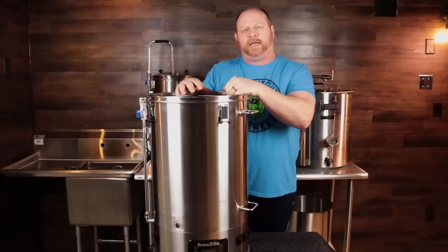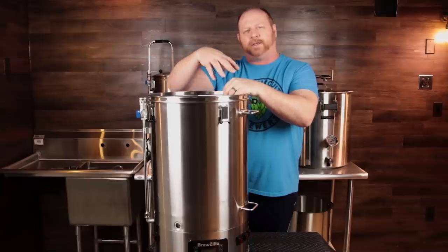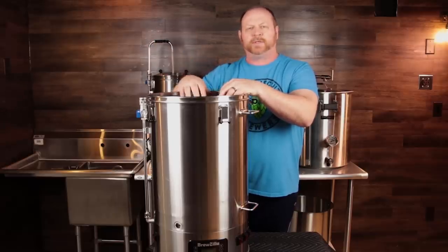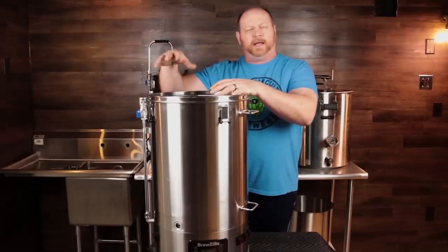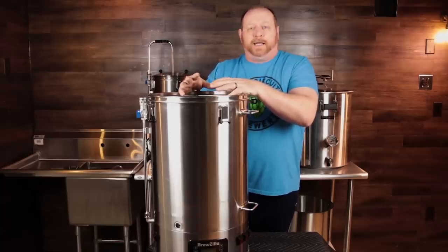Some time ago, Kegland announced they were coming out with a 65-liter version of the RoboBrew and everybody was pretty excited. It hit Australia first and then made its way to the US. I was lucky enough to get my hands on one of the first ones. Full disclosure, as always — Kegland did send this to me by way of MoreBeer to do a review. This is my unbiased review; they're not paying me to do it.